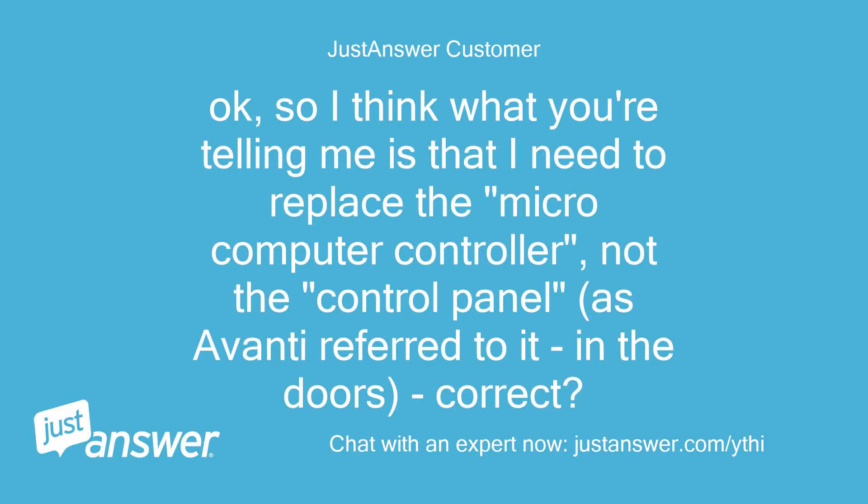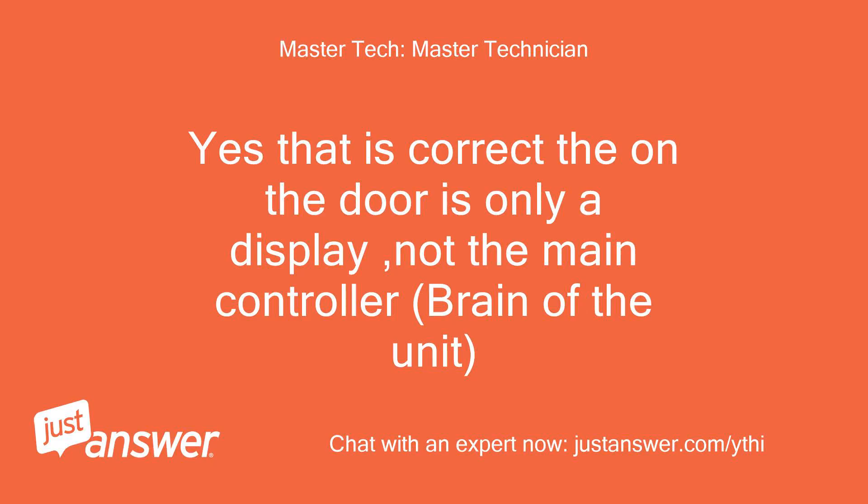Okay, so I think what you're telling me is that I need to replace the microcomputer controller, not the control panel as Avanti referred to it in the doors — correct? Yes, that is correct. The display on the door is only a display, not the main controller — the brain of the unit.